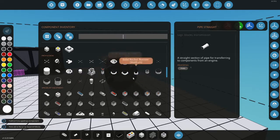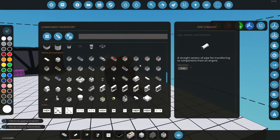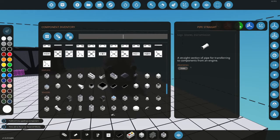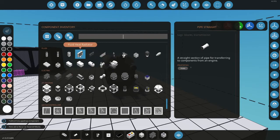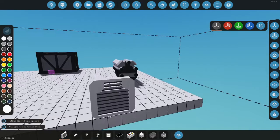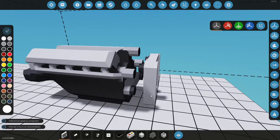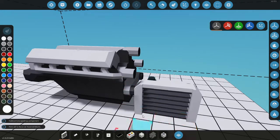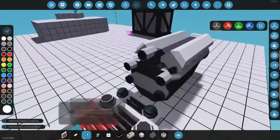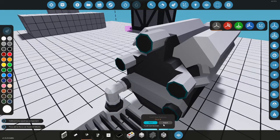Later I'll show you a good way to do coolant, but right now there's a pump so you can pump in water and pump out hot water. But right now I'll use a heater — it's in the fluid category. It depends what your vehicle looks like, but you just slap it down.